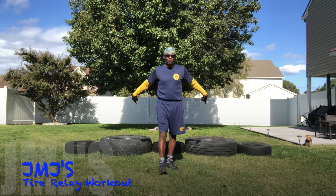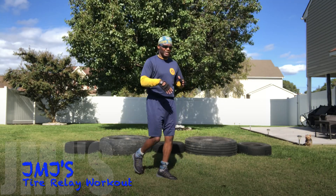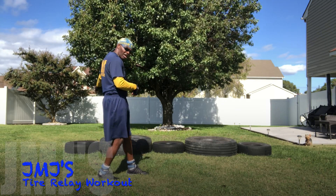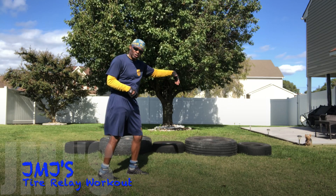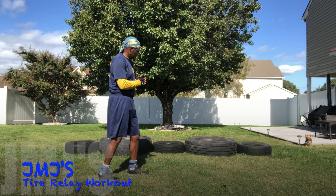I'm going to be doing a tire relay as you see my setup back here. What that means is I'm going to be doing a relay on the outside of the tires going down one way, then jumping inside of the tires going the other way, and then doing the last relay on the outside.